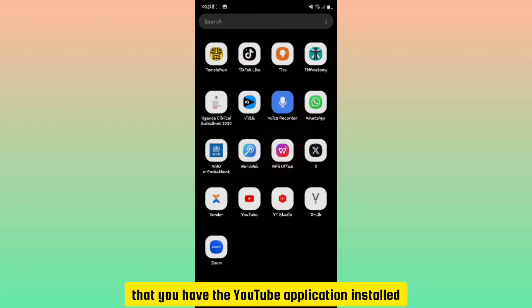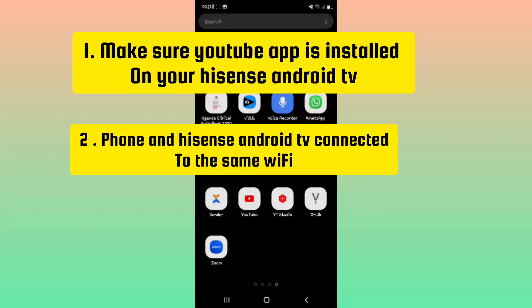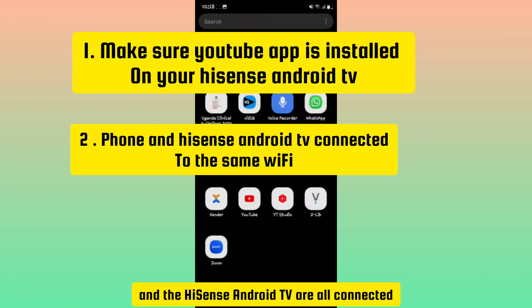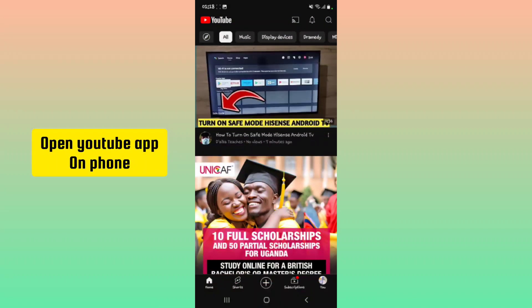First of all, you need to make sure that you have the YouTube application installed on your Hisense Android TV. Second, you need to make sure that your phone and the Hisense Android TV are both connected to the same Wi-Fi network. Those are the two things you need to have achieved.